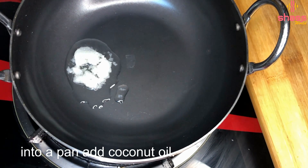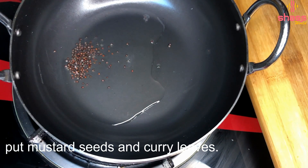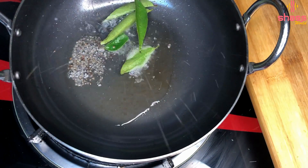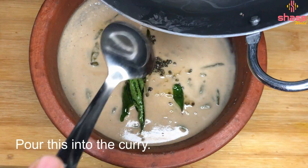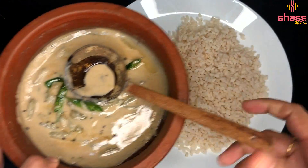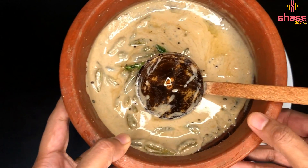We are going to put the curry on it — 2 tsp of curry. We are going to cook it in 2 tsp. Now we will put it in 1 tsp of curry. We are going to put it in the curry. Now we will have a great recipe for this. Bye bye!